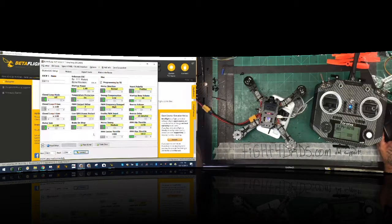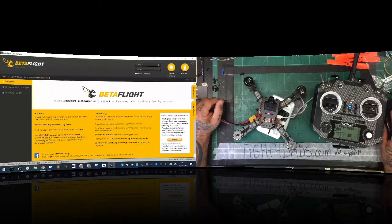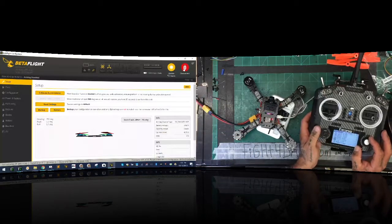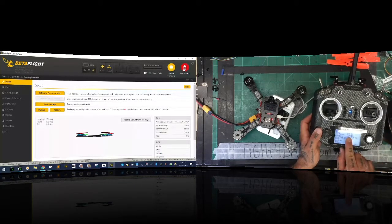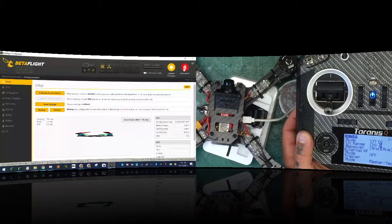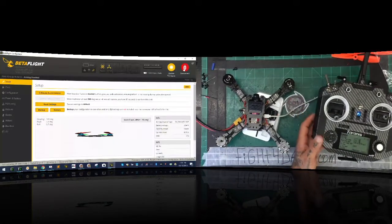Now come back to Betaflight and connect. We're at the point where we want to bind our radio. Go into the model settings and set it to XJT D8 - you can see it right there.